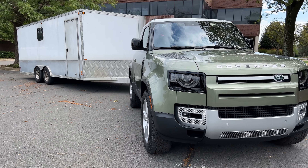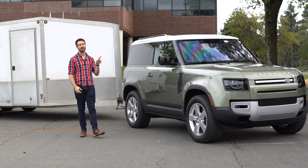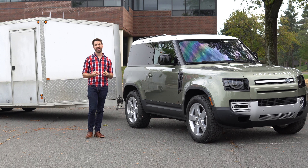It's also a little bit of a windy day here, so those are the conditions. Before we get into towing though, let's talk about this Defender 90 — what it's rated to tow, how it's powered, and then we'll get on the road.